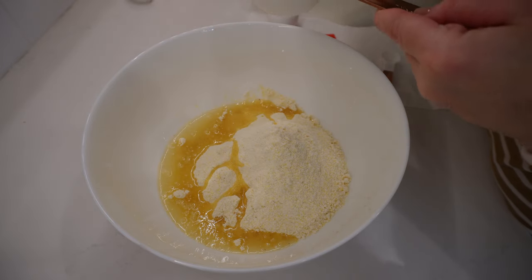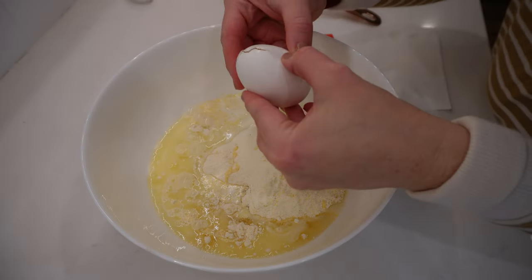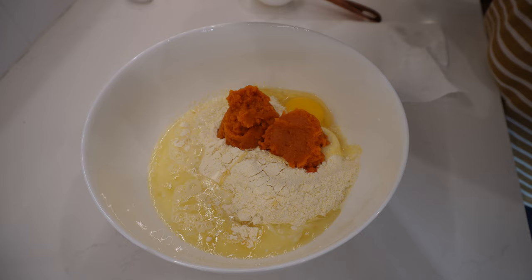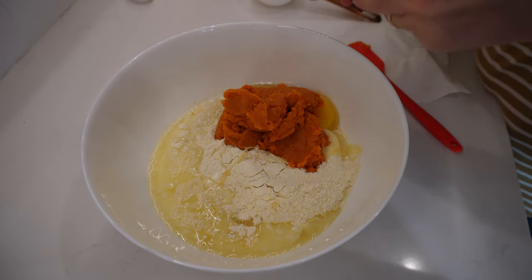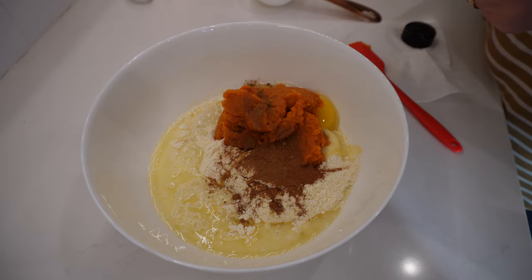I'm going to add for my pumpkin flavor an entire can of pumpkin puree, one teaspoon of pumpkin pie spice, and a half a teaspoon of ground cinnamon. These are so good — just a mild, sweet pumpkin flavor, almost like a pumpkin pie sweetness. Put a little butter on there — oh my gosh, those muffins were gone very quickly.